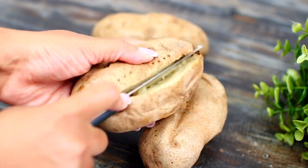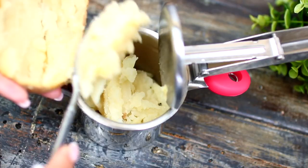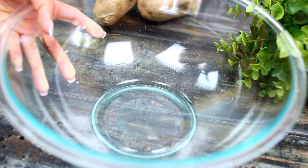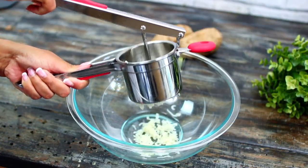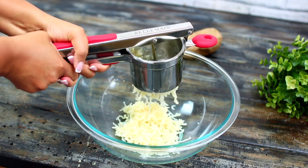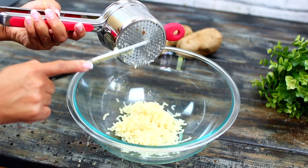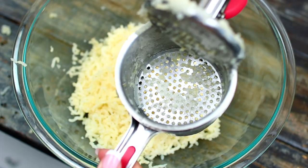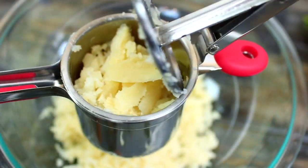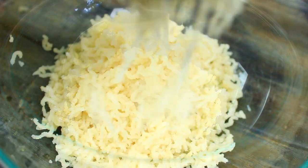Then use a spoon to scoop the potato out into the potato ricer. I'm ricing one potato at a time. Grab a large bowl, then press the handles of the potato ricer together to mash the potato into the bowl. The potato ricer does a very good job removing all the lumps. You can see the lumps stuck in the disc — I like to scrape them out a little before ricing the next potato. It breaks the potato down into a smooth, fluffy mash.